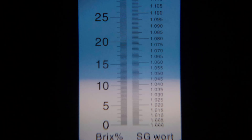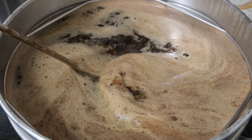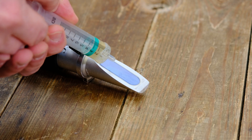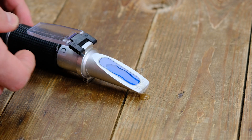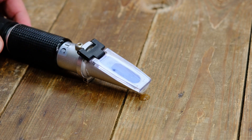Many refractometers are dual scale, showing Brix — which is a percentage of sugar by weight — or specific gravity, which most brewers commonly use to track fermentation progress. Here's how to use it: take a small sample of your wort. Allow that sample to cool slightly if it's hot, as extreme temperatures can affect readings. Place a couple of drops on the lens and close the daylight plate. Make sure the liquid spreads evenly to cover the glass.